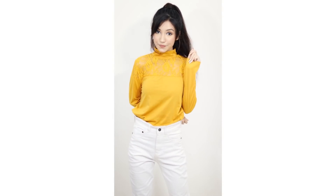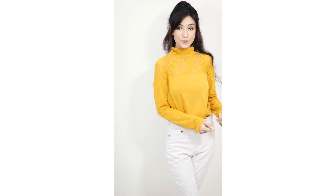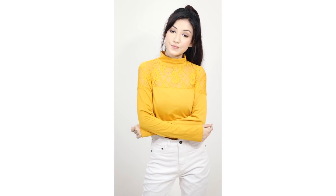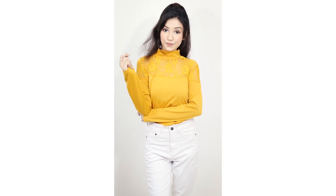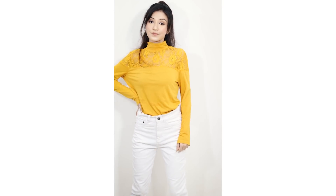Moving on to the next one — I paired my white jeans with this yellow long sleeve top. It's quite dark yellow but it also looks gorgeous and beautiful. I see a lot of Indian girls don't wear white jeans and I don't know why, but I always go for white jeans. White jeans are perfect for me. Let me know in the comments whether you like white jeans or not.